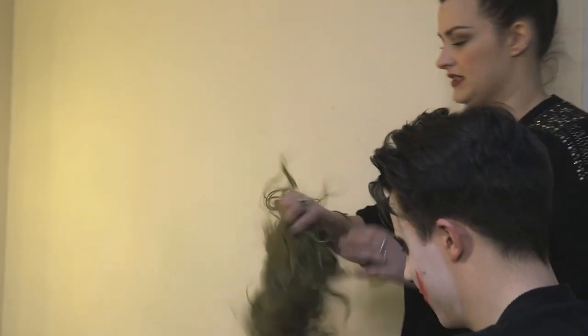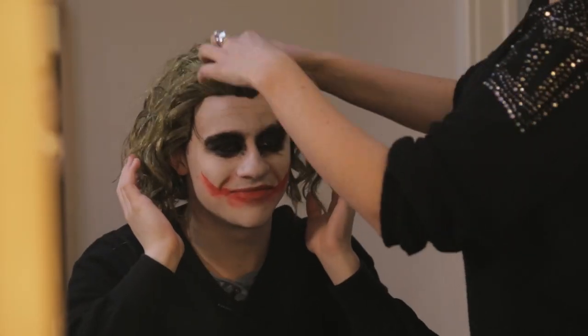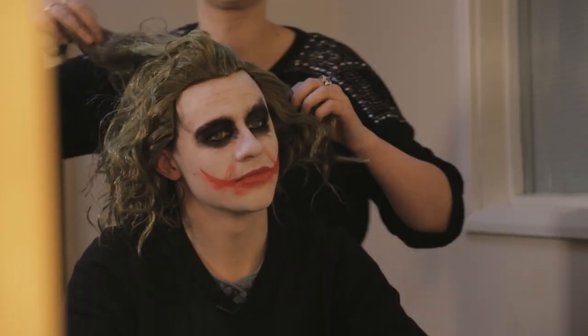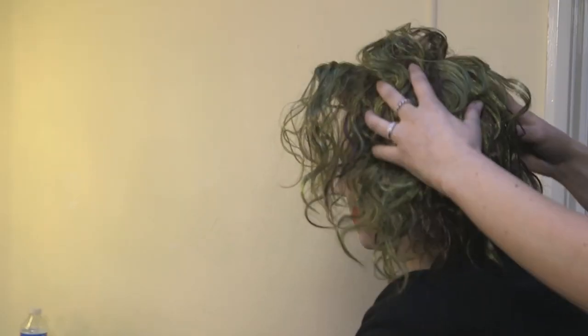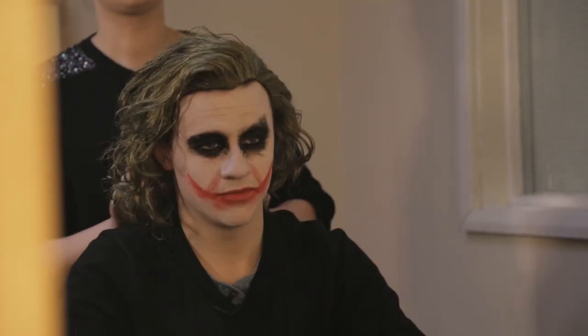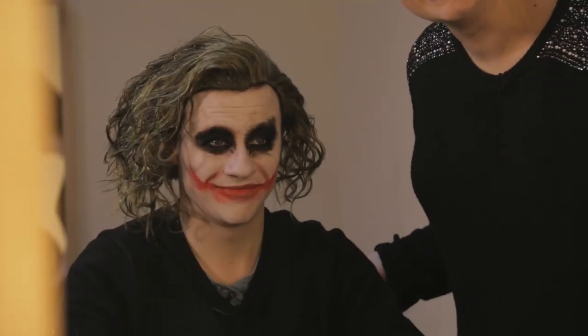Now we can put our wig on. The world's worst wig is here. It's meant to be over one side. You look awesome! And there it is — the easiest Joker makeup ever. If you want to check out Sean doing his impression of the Joker, then go on over to You Generation. Don't forget to subscribe and like it while you're over there. Thanks for watching and I'll see you next time. Bye-bye.